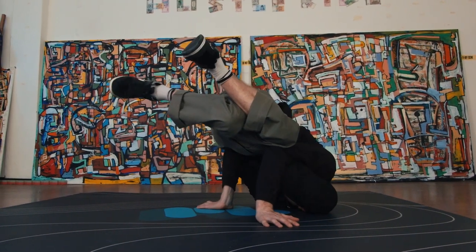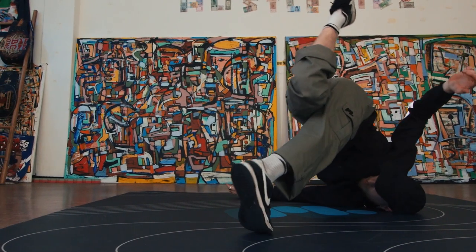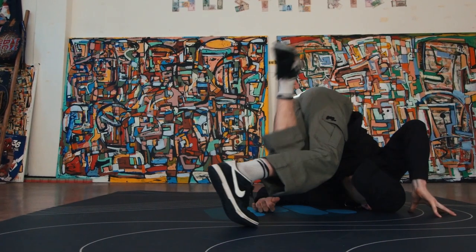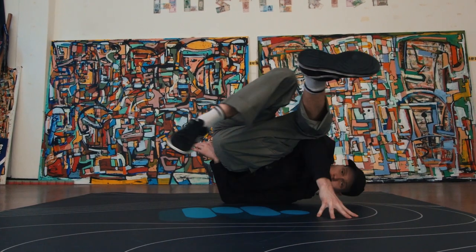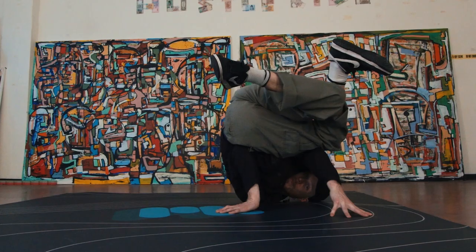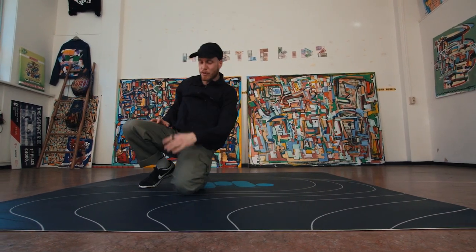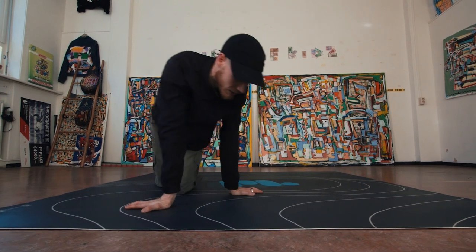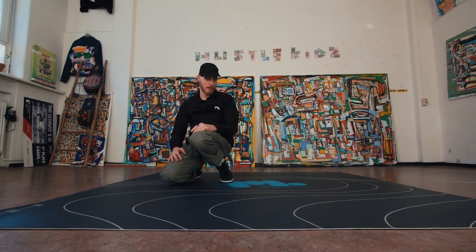So you go one — then this V. We can even go back to the hook, and we can go back to baby freeze again on the same side. It's an endless thing of transitions that you can play with right here.